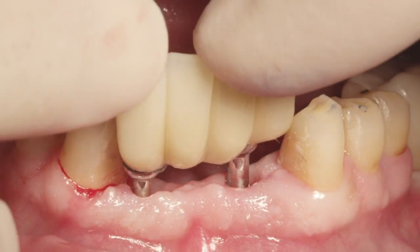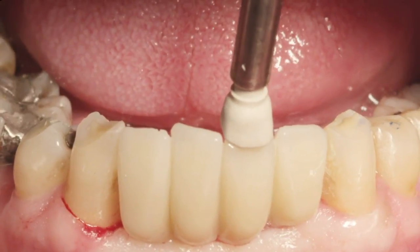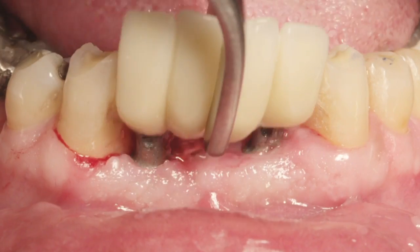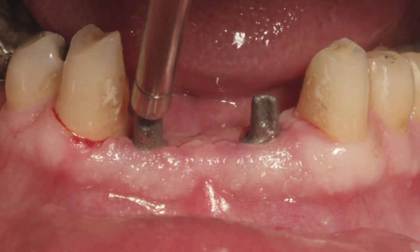After the abutments have been inserted into the well of the implants, a white healing abutment attached to a threaded straight handle is used to initially seat the abutments. The prosthesis is then removed and the abutments are fully seated using an abutment seating tip attached to a threaded straight handle.